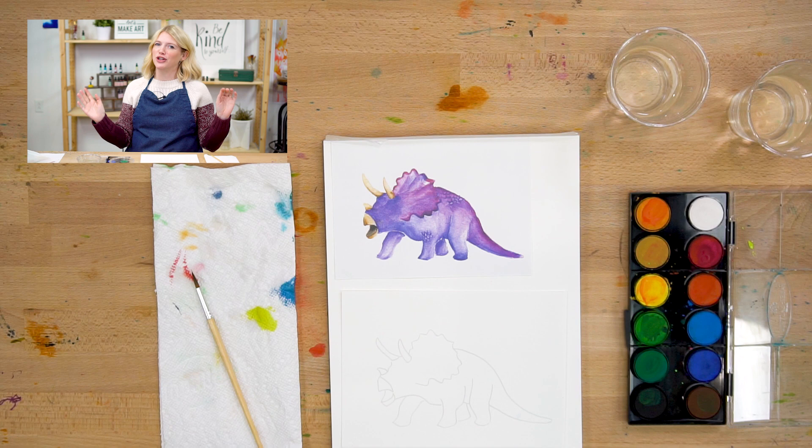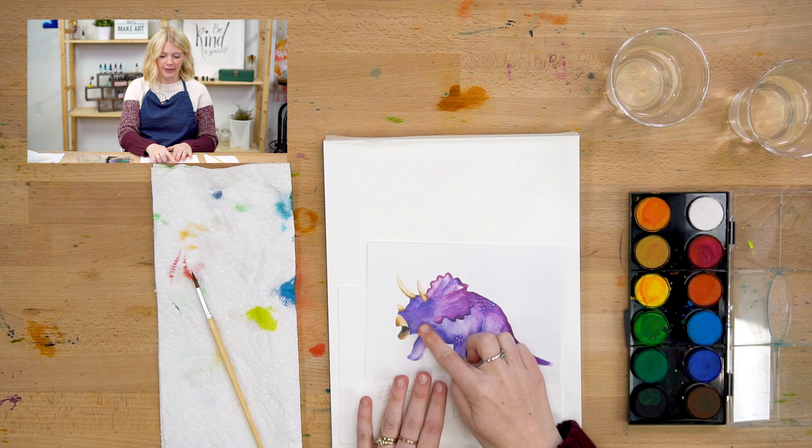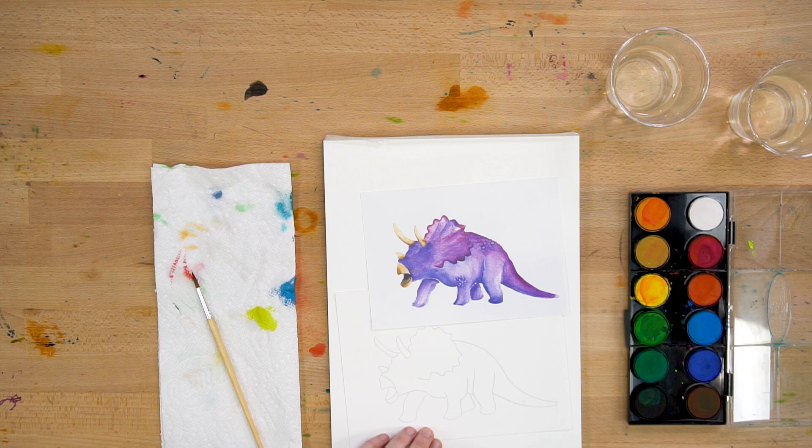We are going to do this dinosaur in three steps. The very first step is we are going to paint the body. Our second step is we will paint the horns. Our third step is just details, and that's it.